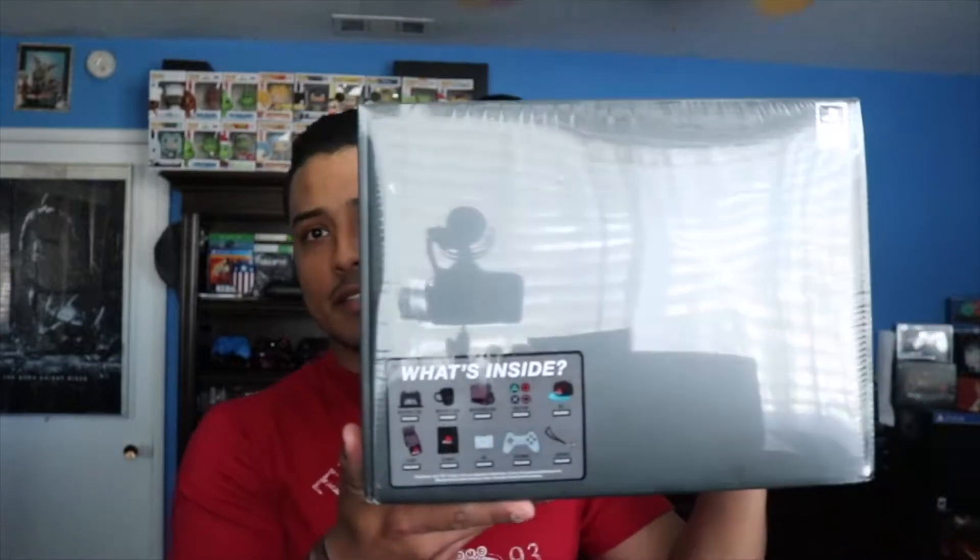I did get one more thing because we ended up going to GameStop. I got this — I didn't know exactly what this was, but it's basically like a PS4 crate in a sense, and it's got a bunch of things inside. I also want to unbox this with you guys, but I'm pretty sure you guys are more interested in the PS4 Pro, so we'll get to this later. First things first, let's open this up.